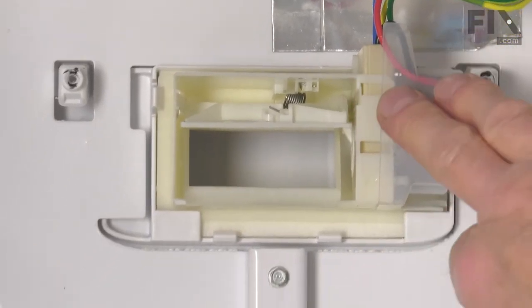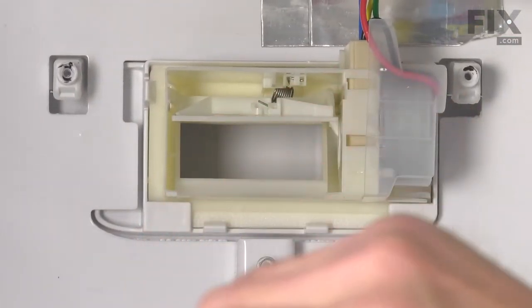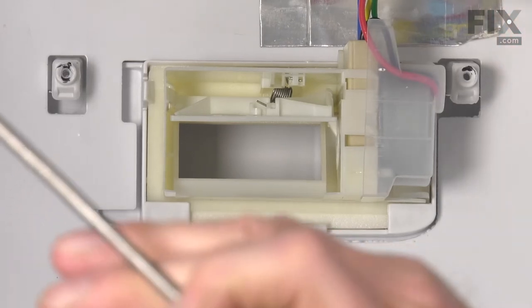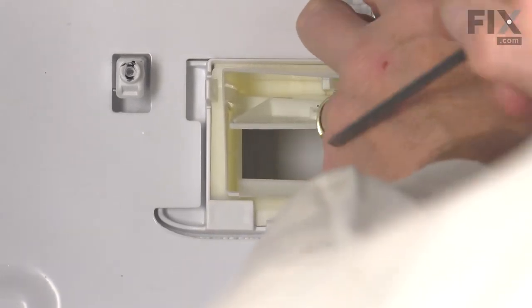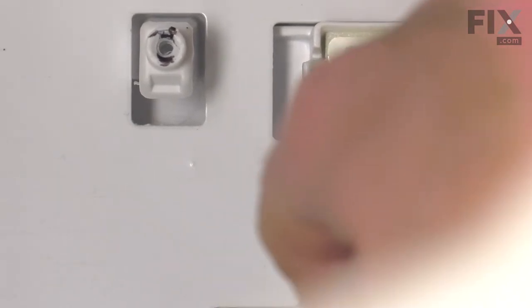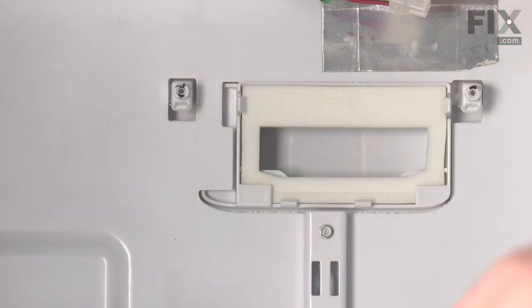The damper assembly is held in place with a couple of tabs across the bottom and two more up at the top on the sides. Using our flat blade screwdriver, we'll just gently spread those tabs while pulling forward on the top of that control. Then just lift it up and away. We can discard the old one.